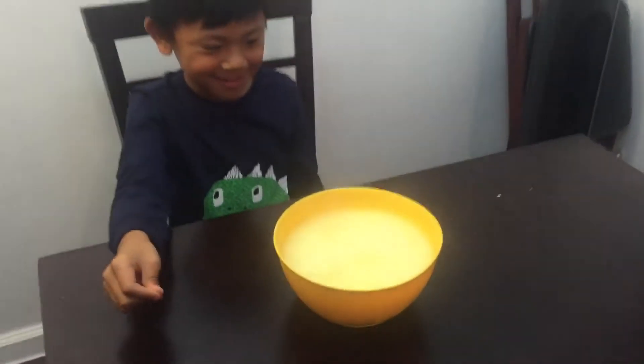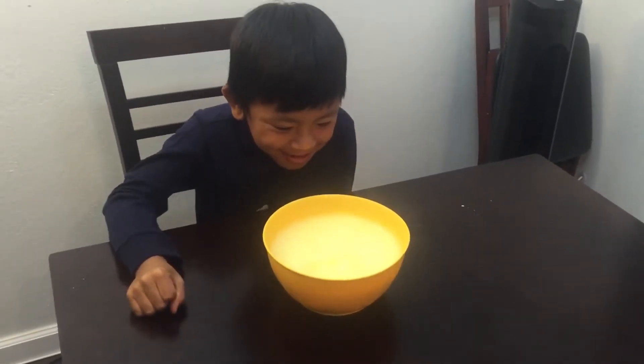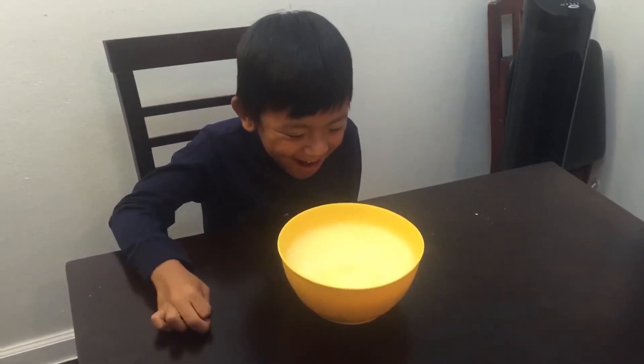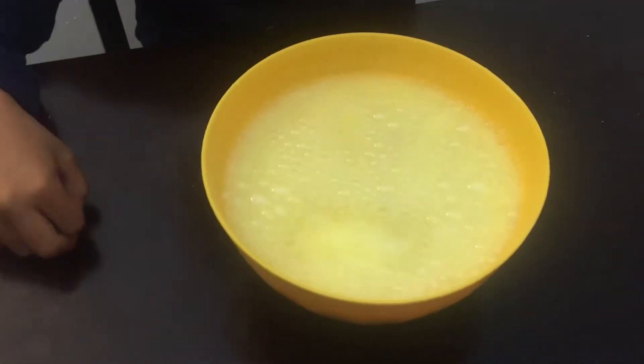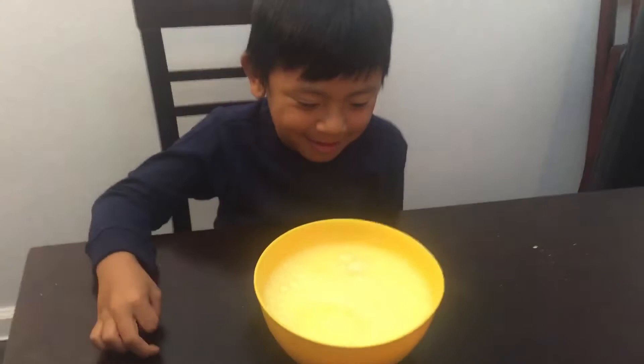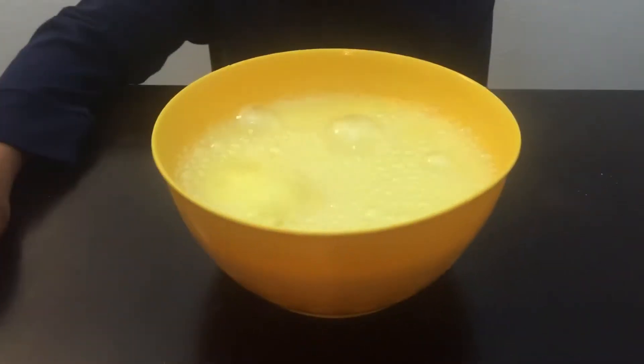It's like a bath bomb, huh? It's like lava. It looks like mountain dew. It's like a soda — a lemon soda, because it has little bubbles. Oh, I see a big bubble.